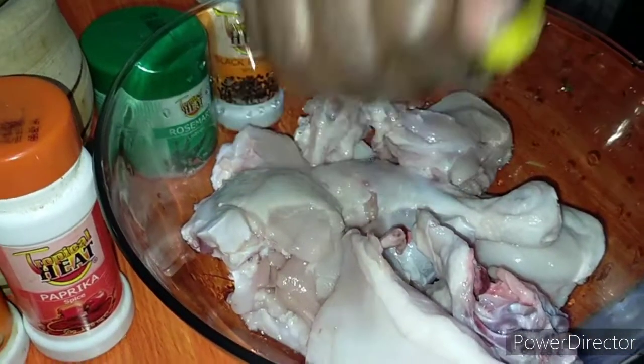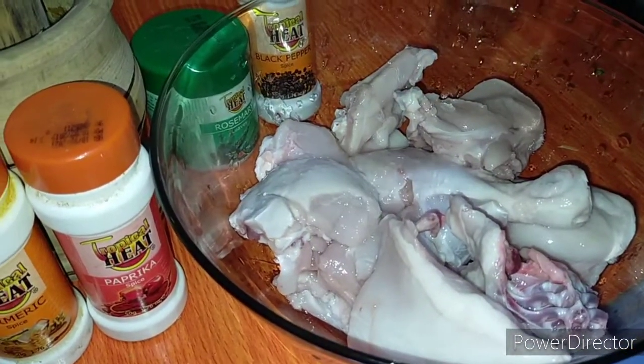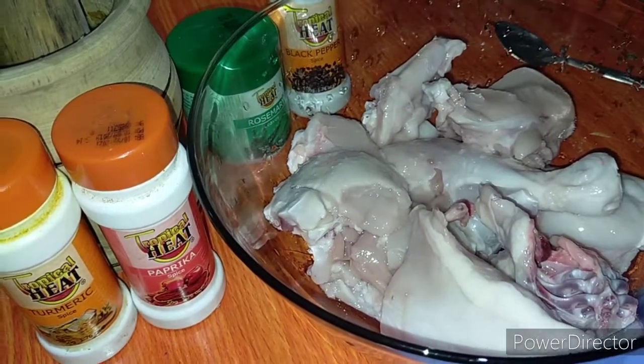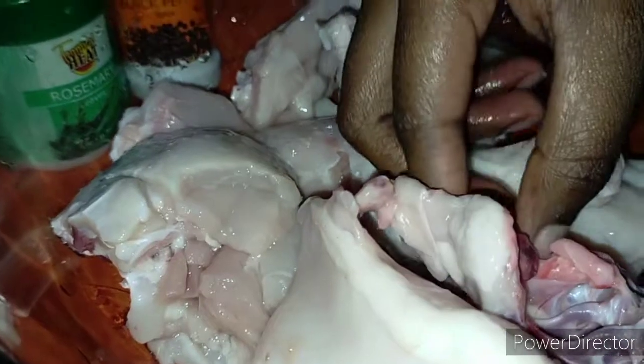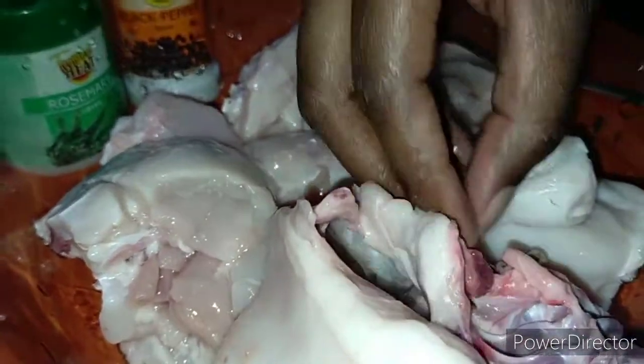I'm just using a half lemon, squeezing in some lemon juice. Make sure you pick out the lemon seeds, guys, because they're always bitter.